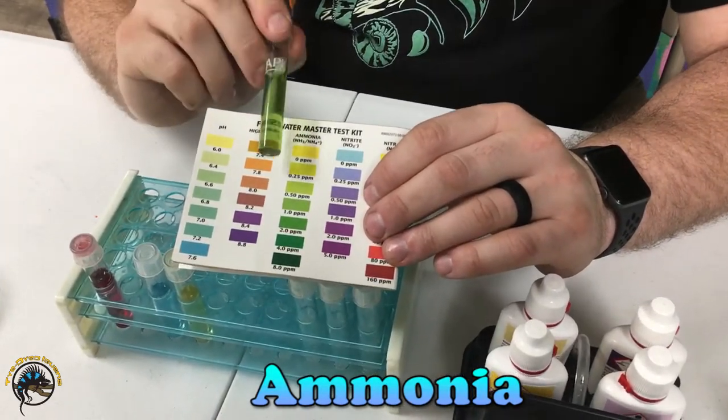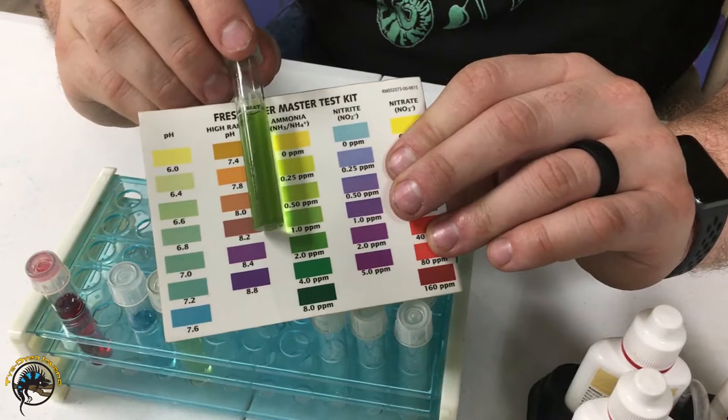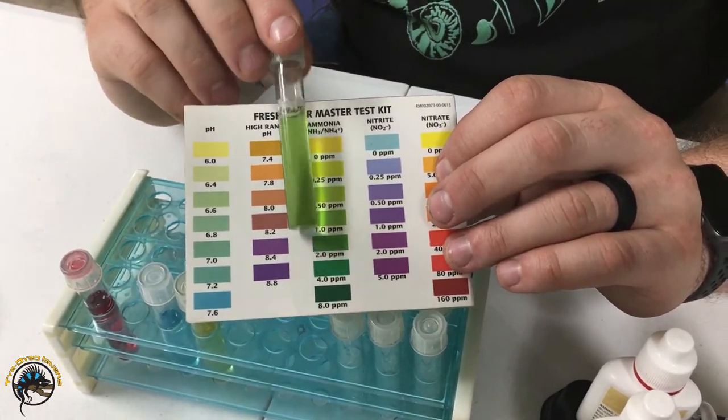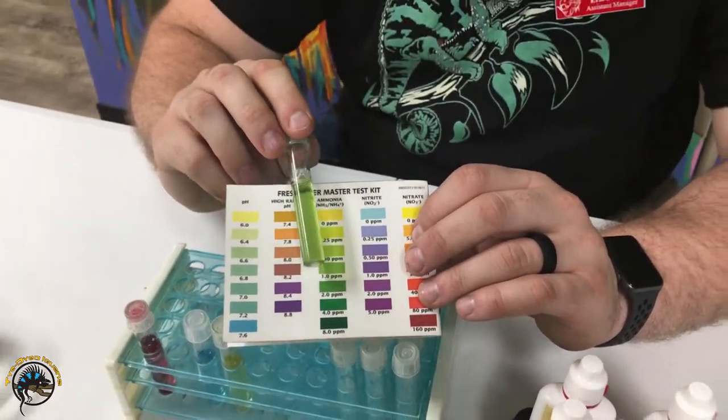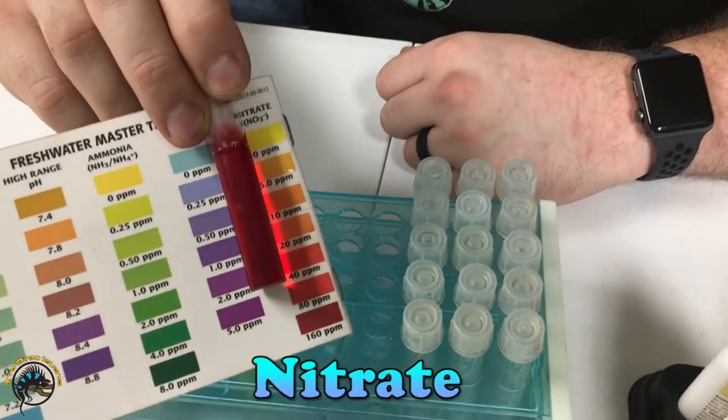The next one you also usually want at zero. This one is a little bit higher, around 0.5 or so. But with the pH being that low, it actually converts this into a different type of ammonia that's not as harmful — but you still don't want it sitting there.